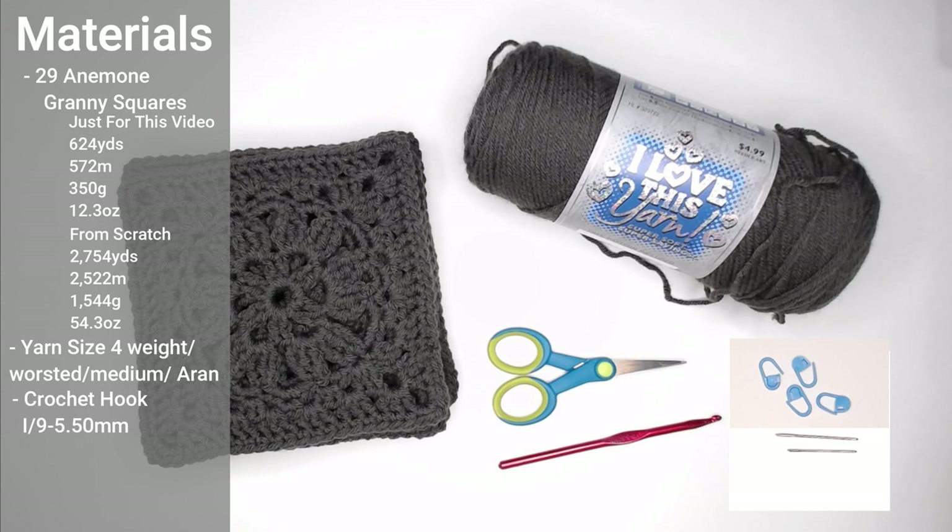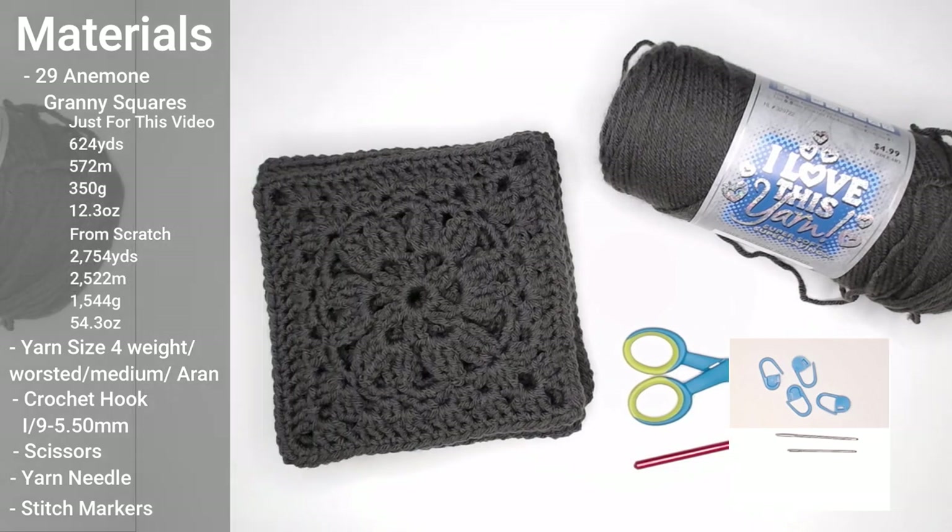You will also need a crochet hook size I-9 or 5.5 millimeter, a pair of scissors, a yarn needle or tapestry needle, and optionally stitch markers, row markers, a paperclip, safety pin, or just a piece of yarn to help you with the border part. Go ahead and gather all your materials, print off your pattern, and let's get started.